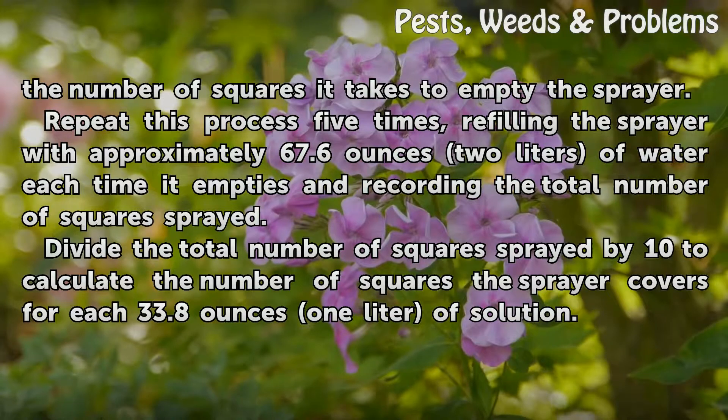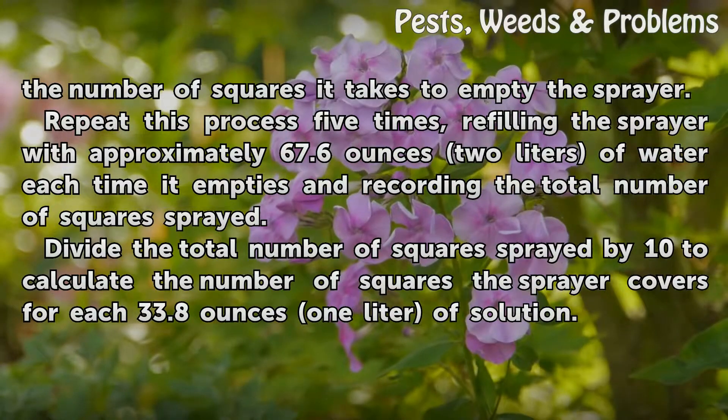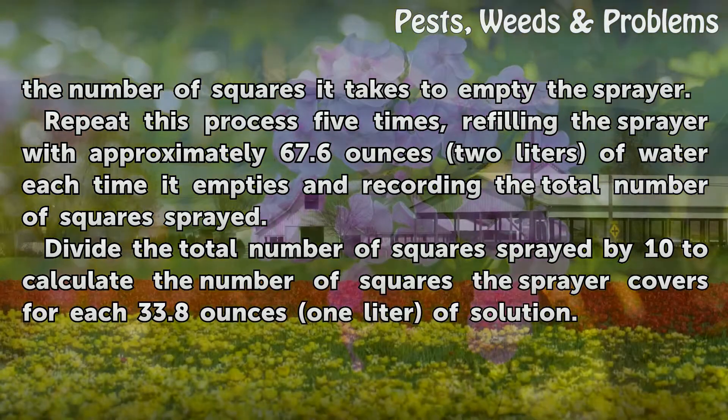Divide the total number of squares sprayed by 10 to calculate the number of squares the sprayer covers for each 33.8 ounces (1 liter) of solution.